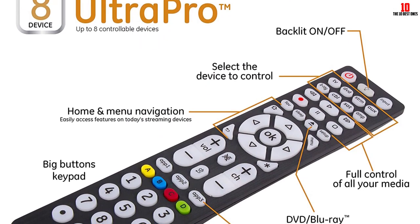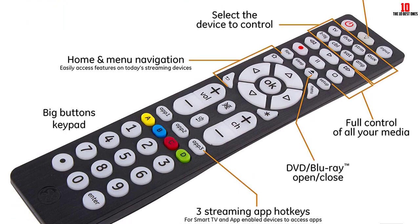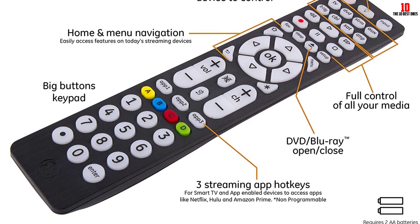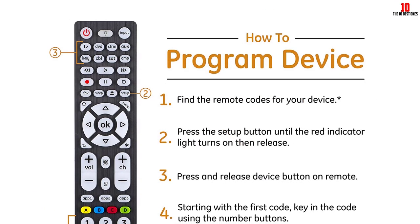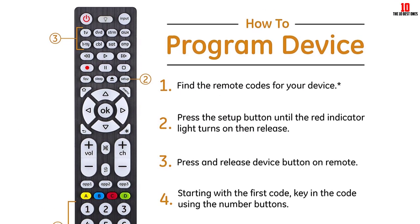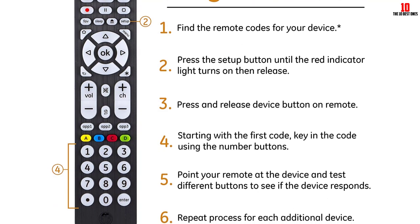The remote connects to your devices using radio frequency technology for ultra-fast response. The GE Universal Remote includes advanced DVR functions, Blu-ray and DVD player control, and a dot button for quick sub-channel access for added convenience.